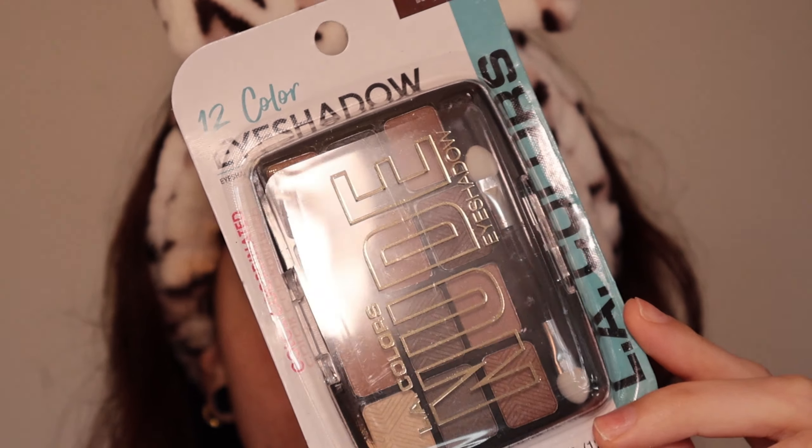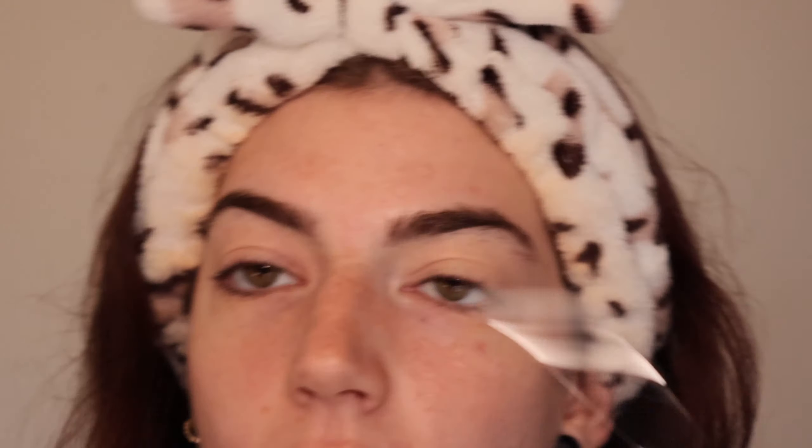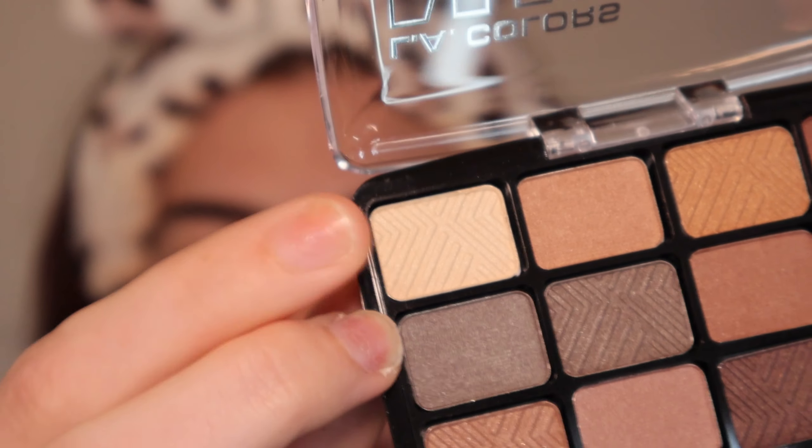I've got you zoomed in because we're starting with eyes first. I got the LA Colors nude eyeshadow — it's a 12-color eyeshadow palette in the shade 'Trendy,' so I figured we can do a smoky eye. I still don't know why palettes come with those little applicators because those are just garbage. I'm going to start with this shade right here and use it to set my eyelids.